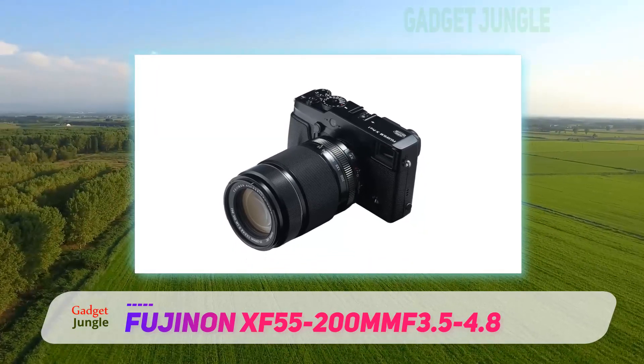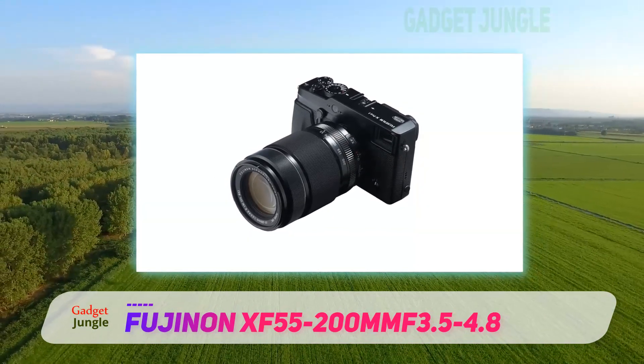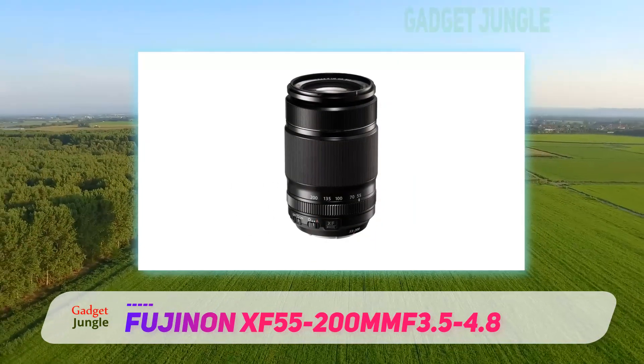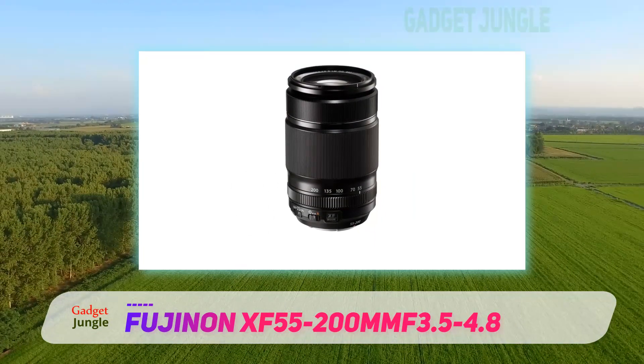My favorite feature of this impressive Fuji zoom lens is its ability to focus as close as 1.1 meters, which means you can capture high-quality telephoto close-ups, much like a macro lens.